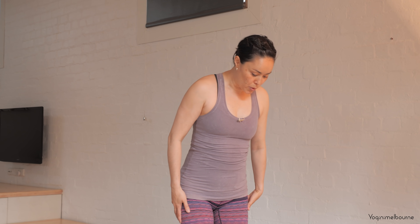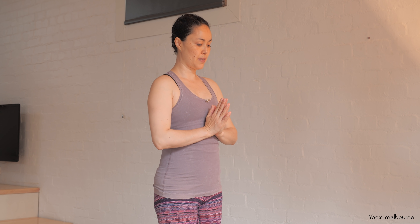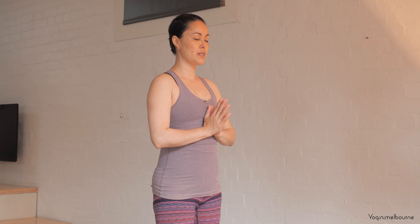Hey there, thanks for joining me for today's practice. Today is a whole body flow — it's great for the morning or any time throughout the day if you're just wanting a shorter practice. Let's make a start standing. Make sure you're comfortable, come to the top of your mat, bring the feet hip distance apart, and start with the hands in prayer position just in front of the chest, closing down the eyes.